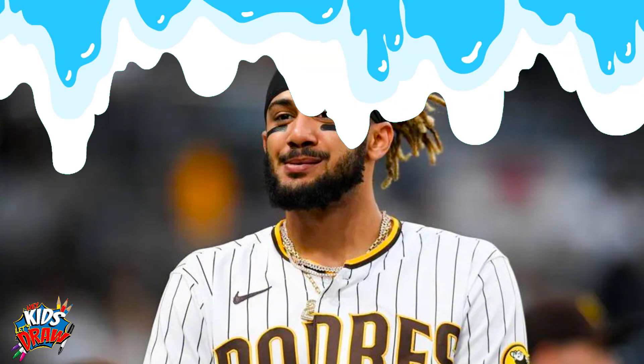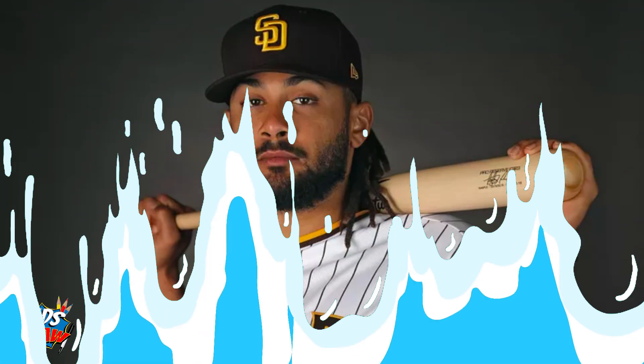We're going to draw Tatis in the city connect jerseys and uniform. Nicknamed El Niño, he's a Dominican pro baseball player with a 2019 major league debut. He was the 2020 Silver Slugger Award winner, Gold Glove winner in 2023, an All-Star, and an all-around popular athlete and outfielder. Find the center of your page up and down, and the center of your page across.